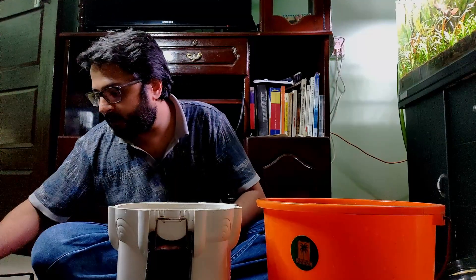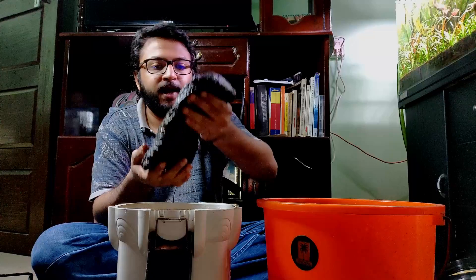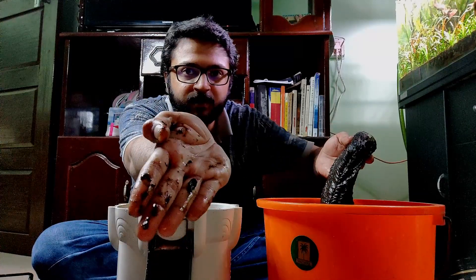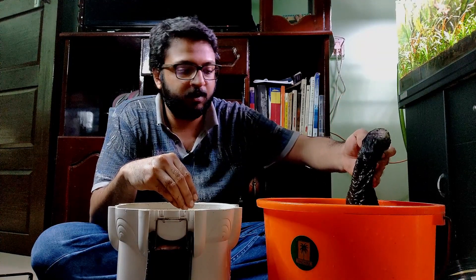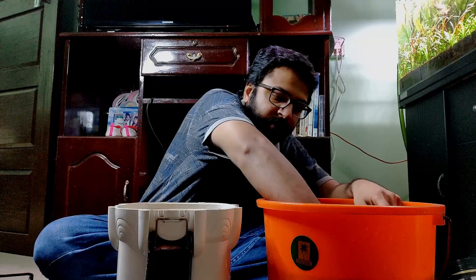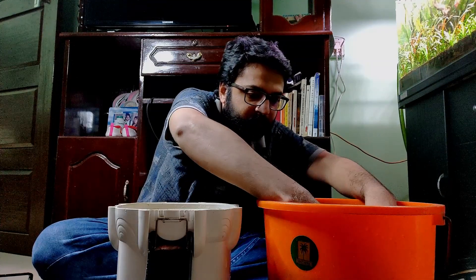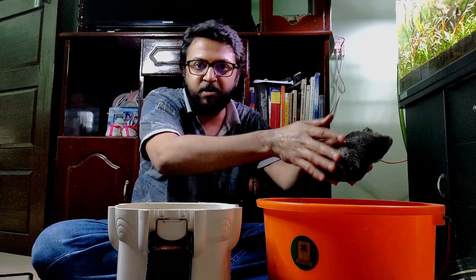Now we're going to take the bio media. The bio media are already in small bags — this is the ADA Bio Rio. We directly dip them in the aquarium water — see how much dirt comes out, it's sludge from the aquarium. Just give it a good rinse and take it out. Don't scrub it, because you'll end up losing the beneficial bacteria inside.